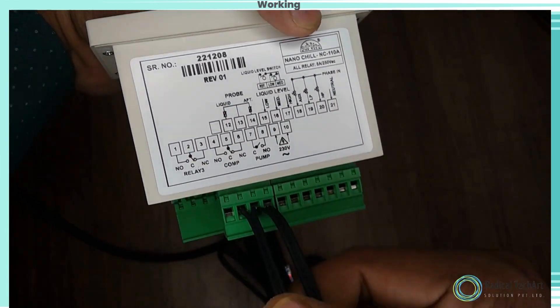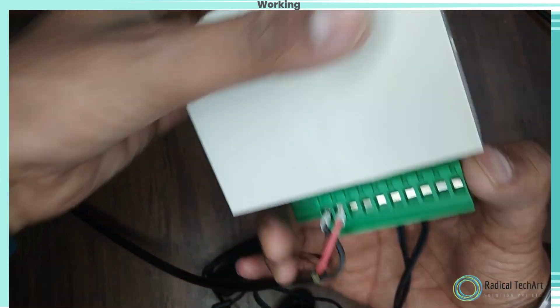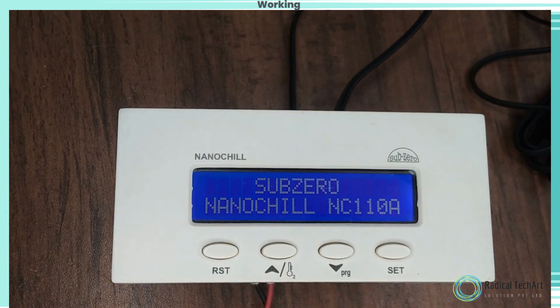The Sub-Zero NanoChill NC110A is a controller that integrates all the basic control functions required by a chiller. A user-friendly LCD screen displays all parameters, control status, and alarm messages.